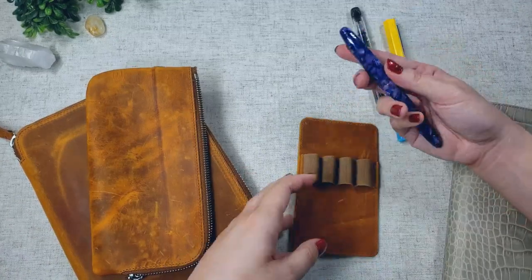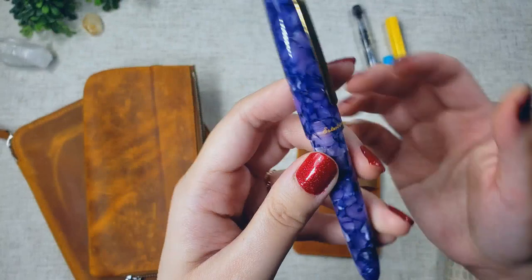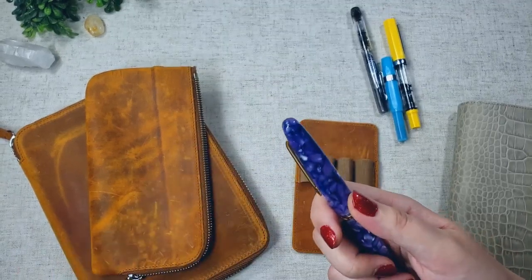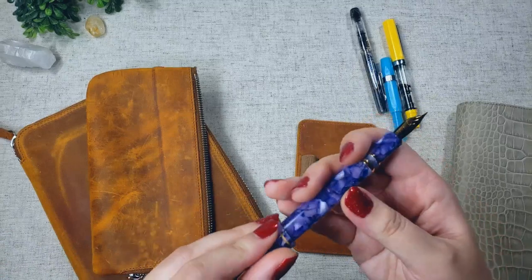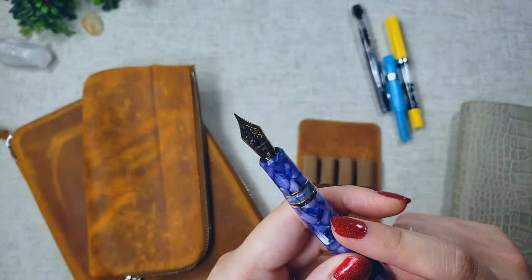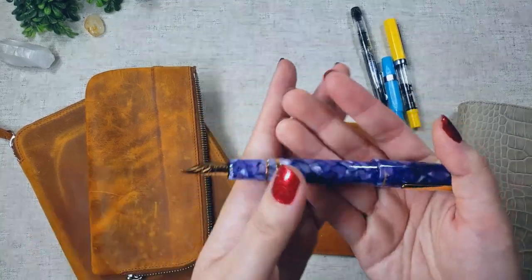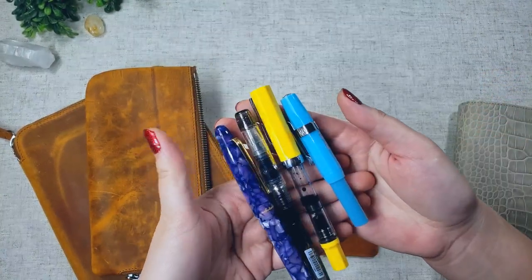My fourth currently inked pen is my latest addition — the Esterbrook Estie in their lilac and gold color. This pen is so gorgeous. It's been on my wish list for such a long time. I mentioned wanting this pen in my fountain pen attic video, and I did indeed get it for Black Friday on Anderson Pens. I have it inked up with Diamine Scribble Purple, which I also picked up during Black Friday. I love how weighty this pen is when I write — I'm just in love with it.